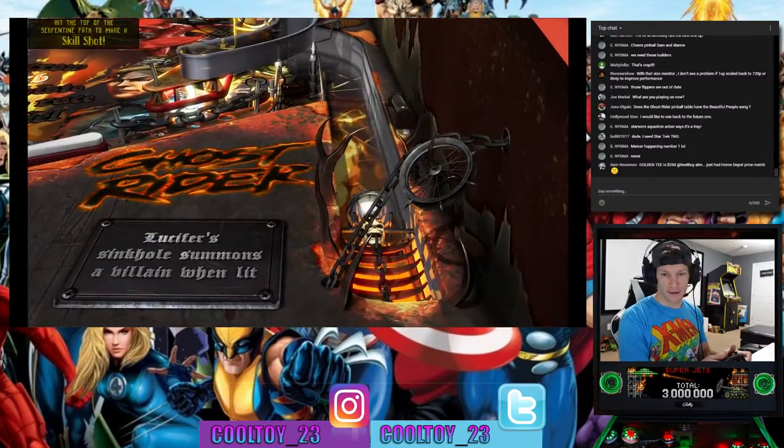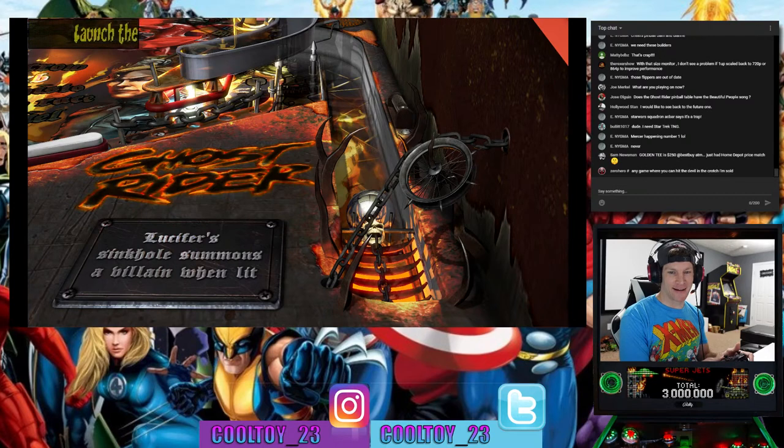Zero Hero asks if Ghost Rider table has the Beautiful People song — that would be sweet. Marilyn Manson in a Ghost Rider table, Hollywood stand. Back to the Future pinball — fingers crossed that happens too.